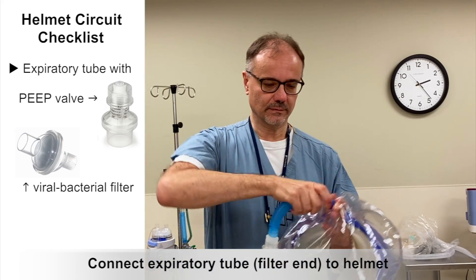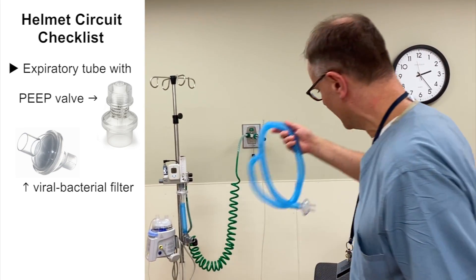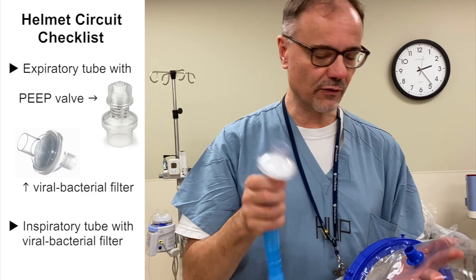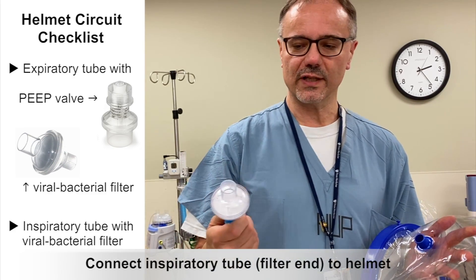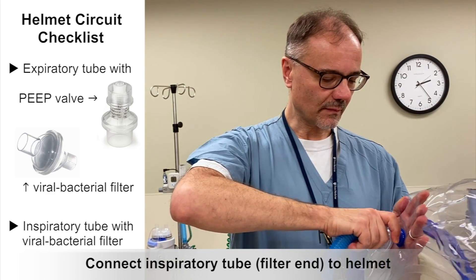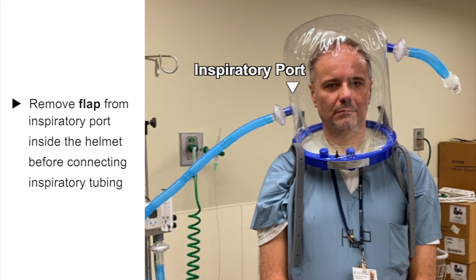Then you're going to hook it up to the inspiratory limb, which also has a filter. The reason for this filter is not so much for viruses, but it is for noise reduction. You're going to put it like this, here. Another thing that may be important is that this helmet comes with a little flap inside the inspiratory port — I would remove the flap because it makes it easier for the patient to get fresh air.